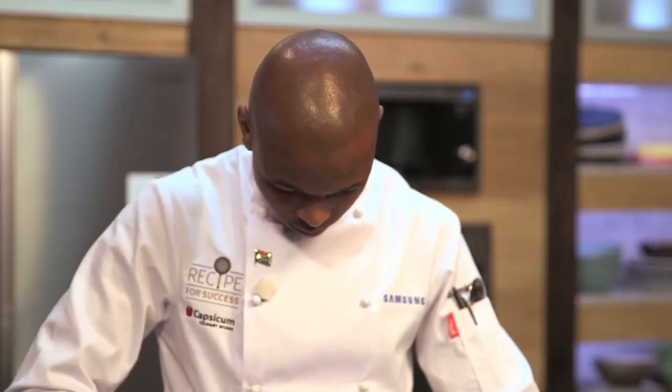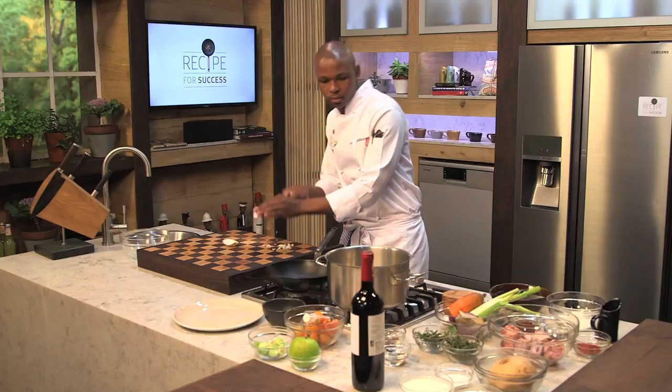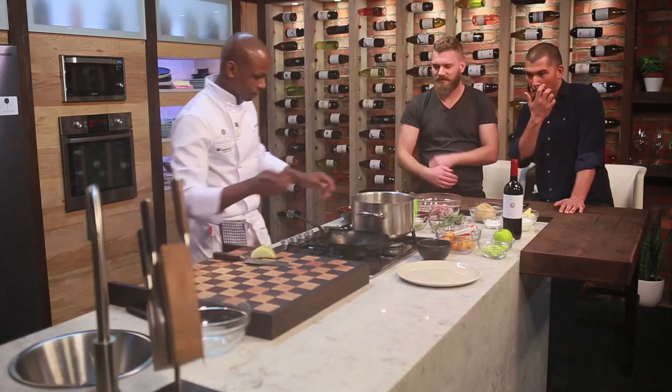This week on Recipe for Success. I was supposed to sear my meat first, to brown and give it a nice color, but because of the nerves, I just started off with sautéing some onions. So I took it out as if there was something wrong in that pot, whereas it wasn't like that.